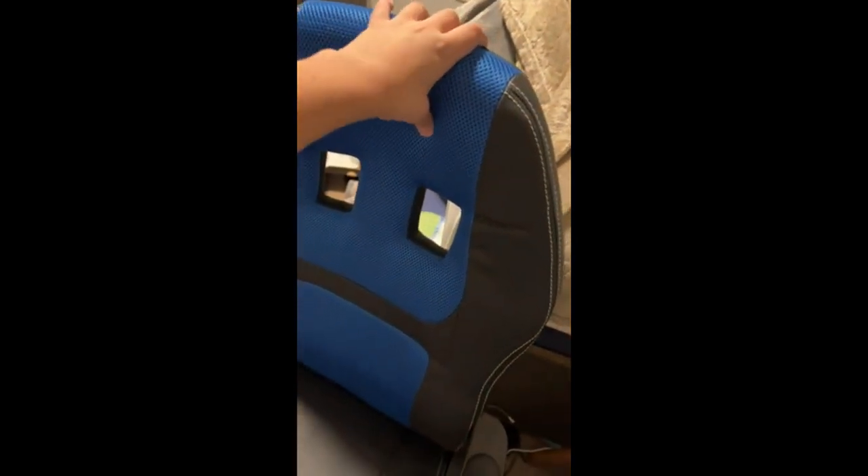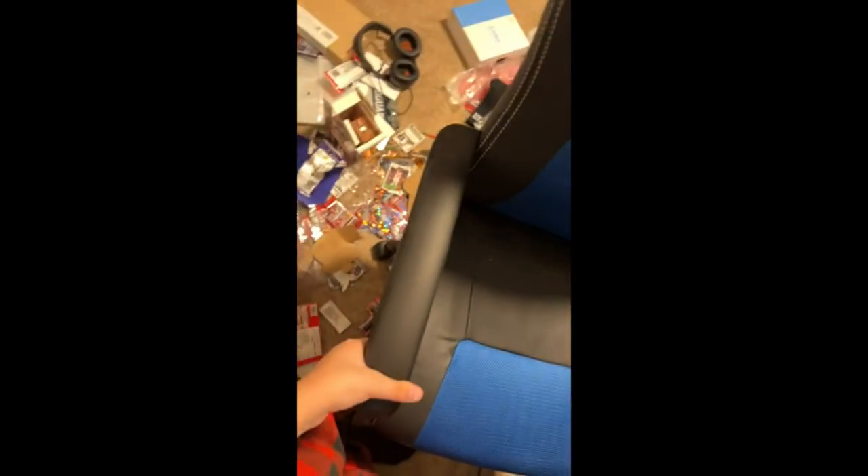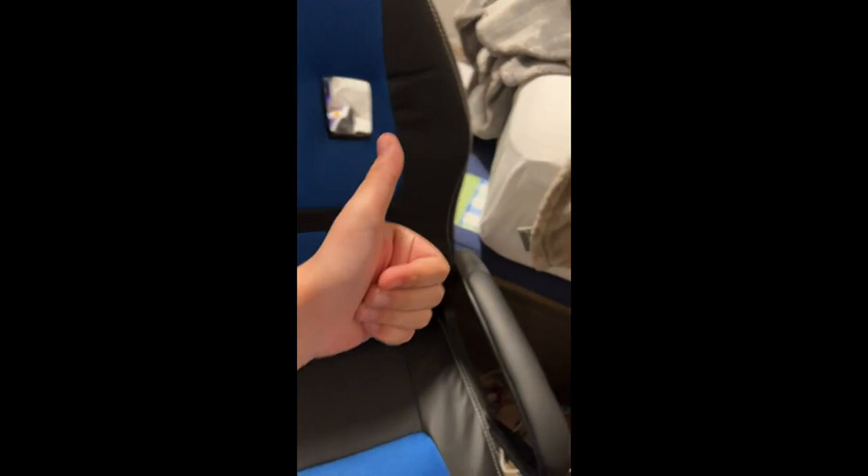This chair is good for gaming. I really like it. It's soft right here, and you can change the heights and stuff. It's really cool. I would recommend.